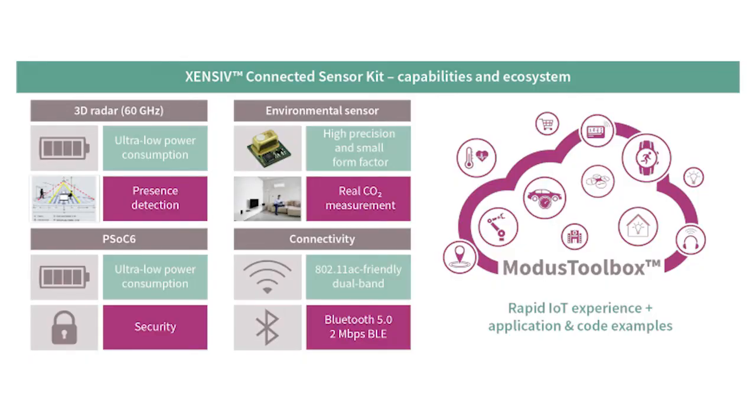These accompany the onboard Infineon Optiga Trust M Trust Anchor to provide foundational security right from the prototyping phase. Of course, the Zensiv Connected Sensor Kit is connectable — it comes with both 2.4 and 5 gigahertz Wi-Fi as well as Bluetooth 5.0 connectivity options, and it can also connect to cloud services such as AWS IoT.